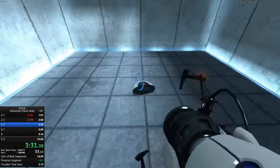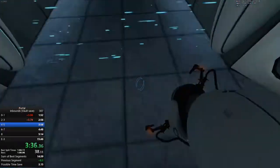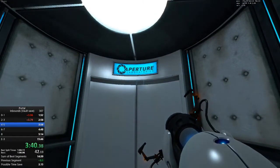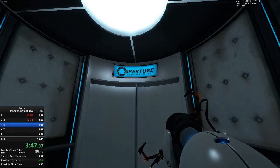As part of a required test protocol, our previous statement suggesting that we would not monitor this chamber was an outright fabrication. Good job. As part of a required test protocol, we will stop enhancing the truth in three... two... one...